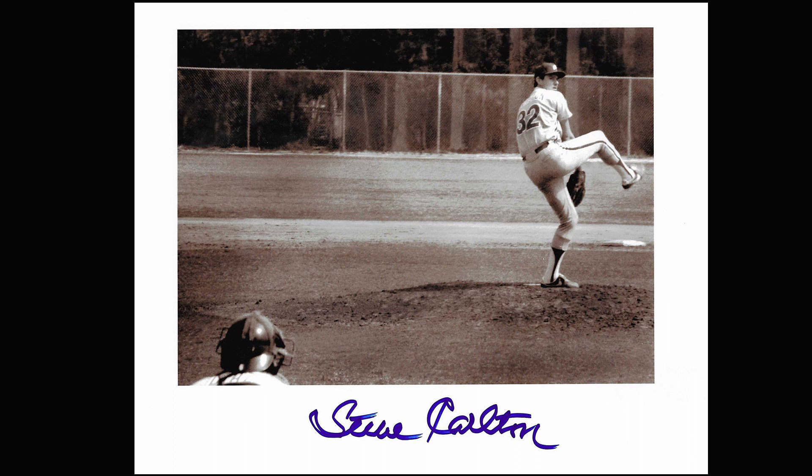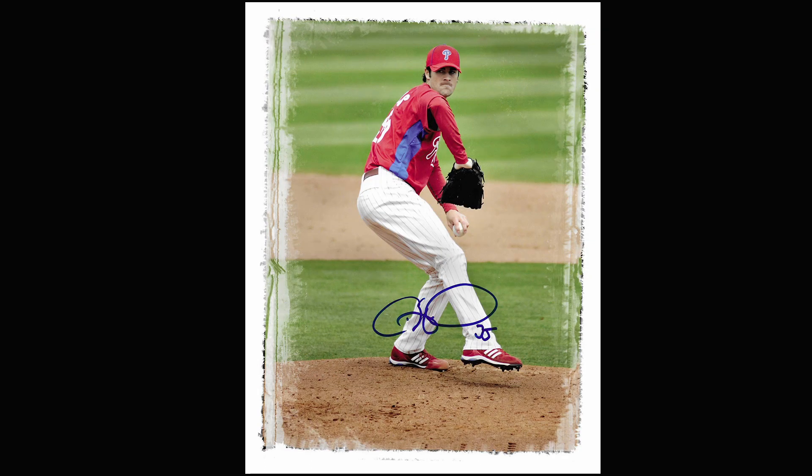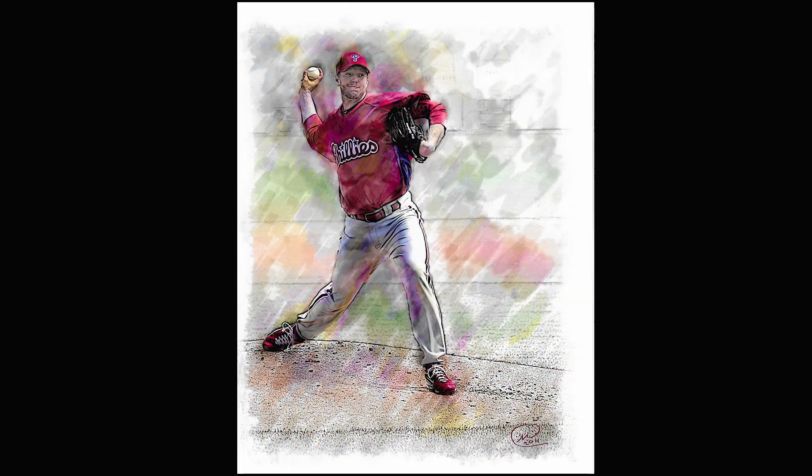If you'd like to take photographs of a pitcher, do it between innings while they're doing their warm-up tosses. Mostly because the ushers won't mind and other people won't mind you moving about. You can usually go right down to the front, take a couple of pictures, and then go back to your seat.